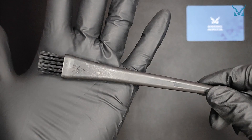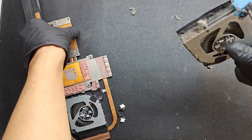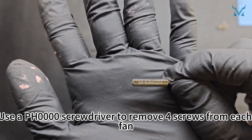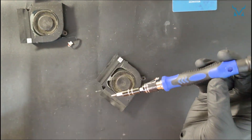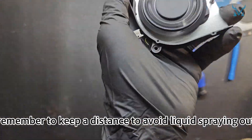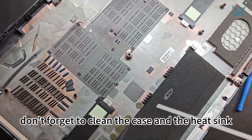Step 4: Clean the fan. Use a brush to clean dust from the fan and heat sink fins. Use a PH0000 screwdriver to remove four screws from each fan, then open the fan. Clean the dust on the fan blades with a brush; you can also use compressed air for the details — remember to keep a distance to avoid liquid spraying out. After cleaning, put the fan screws back in and don't forget to clean the case and heat sink, as these areas gather dust easily.